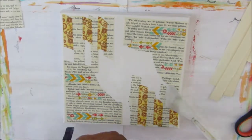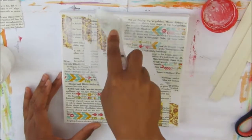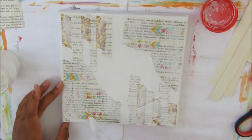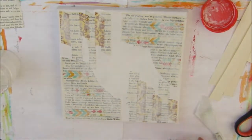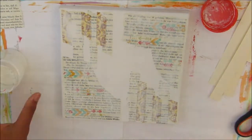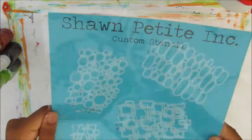I'm sealing those with PVA glue to make sure they don't lift up. Now I'm taking some chalk primer — I made that myself — and applying a rough layer with a palette knife, which creates texture. Chalk primer is like gesso but with a chalky texture, so it gives a really nice result.